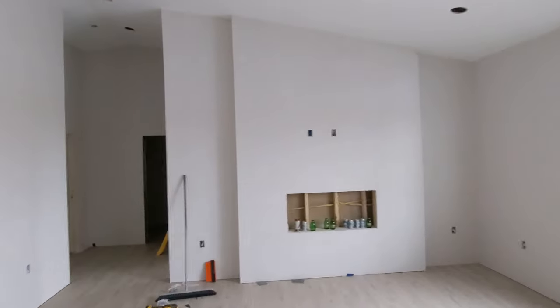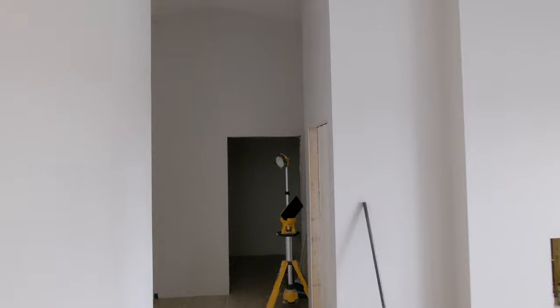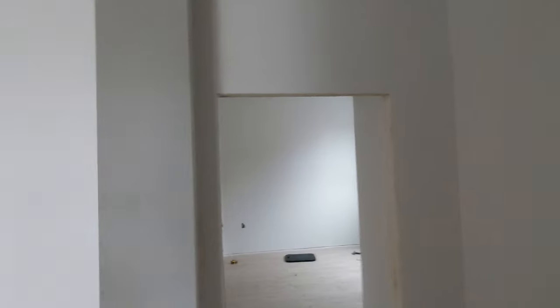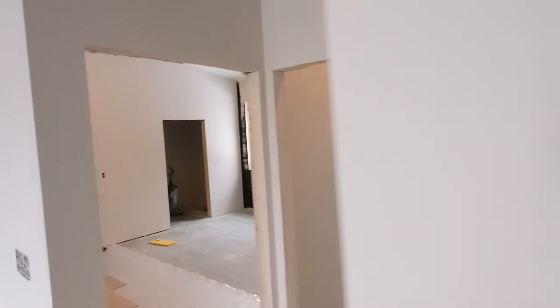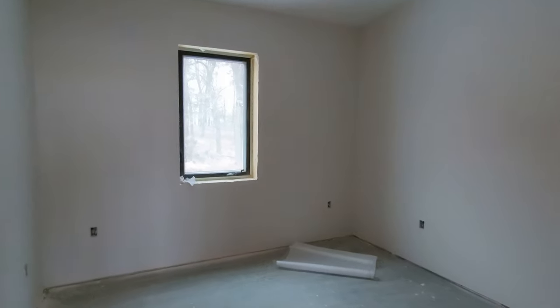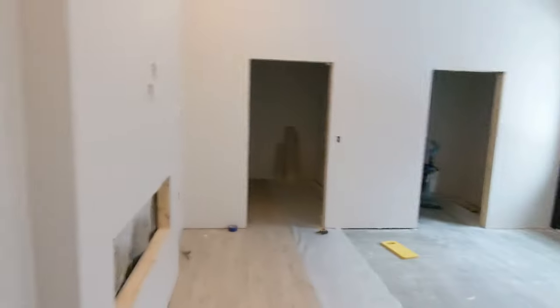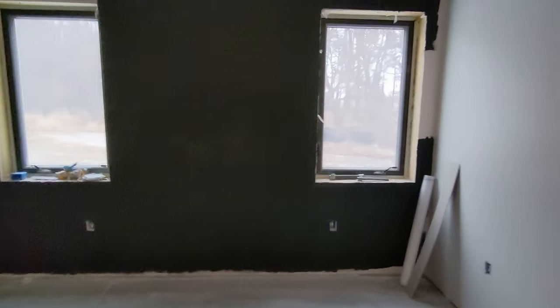Here's the fireplace wall. I don't want to show you too much of the flooring — we'll save that for another video. Here's the office, one of the bedrooms, and then in here is going to be the baby's room. We've got a plan for this wall here — it's going to be a green color as an accent wall and we're hoping to get started on that later in the week.